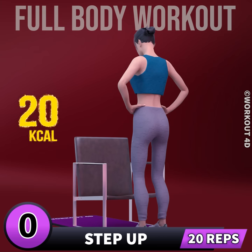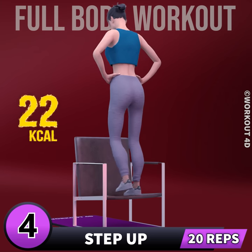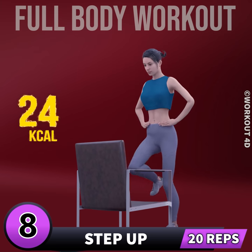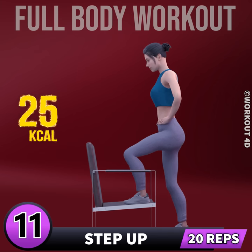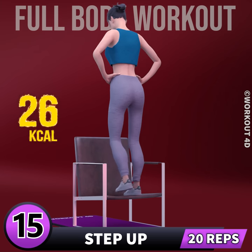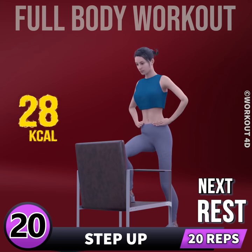Next exercise is step up in three, two, one, go. 1, 2, 3, 4, 5, 6, 7, 8, 9, 10, 11, 12, 13, 14, 15, 16, 17, 18, 19, 20. Rest time.